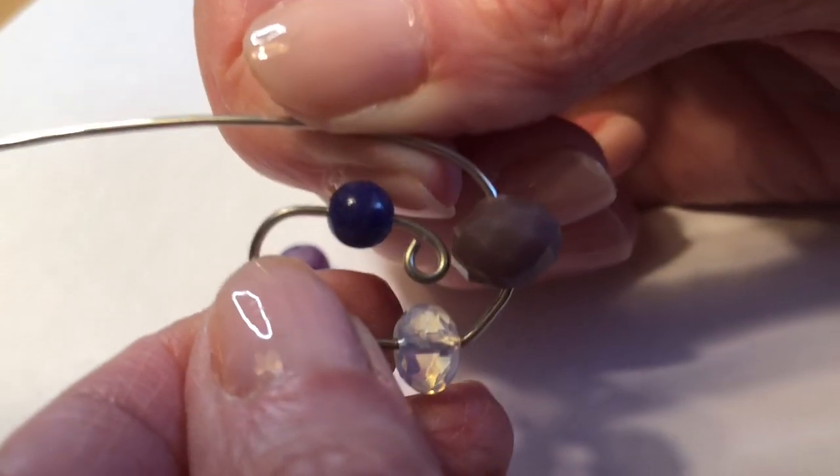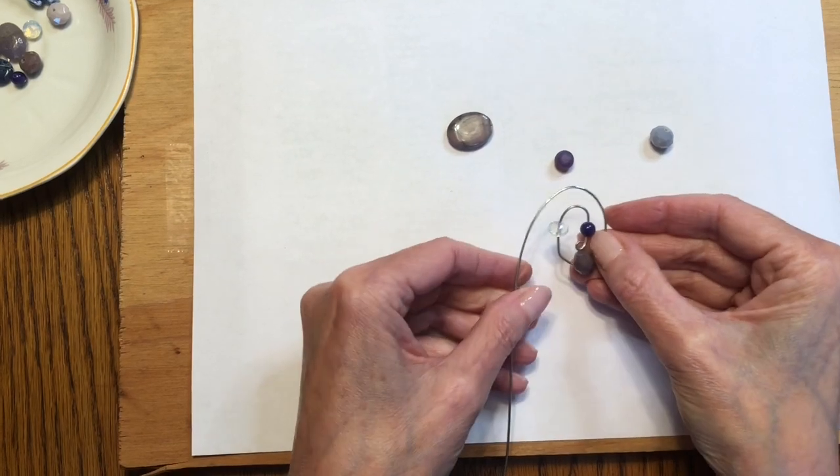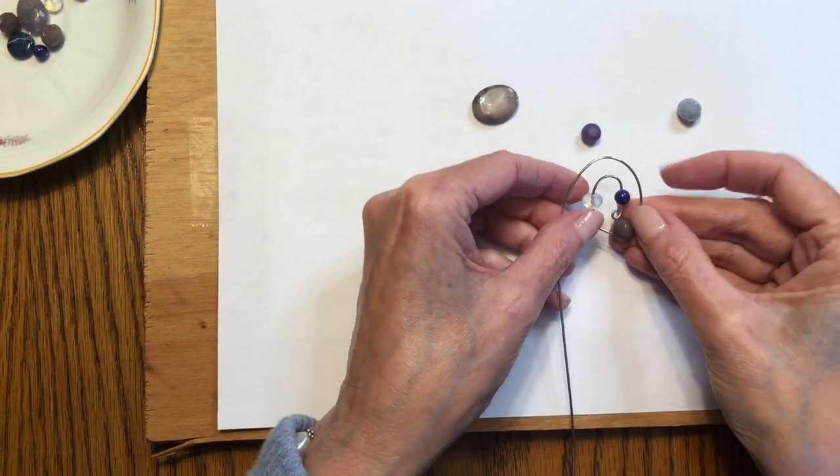I create a coil shape with the wire and beads. I kind of like how it looks like a solar system.